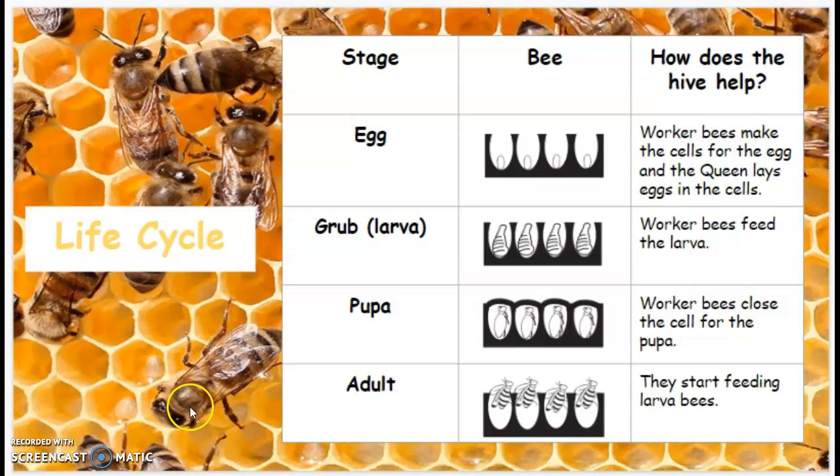The last stage is the adult. Once they're inside that closed cell as a pupa, it transforms into an adult. And they start feeding larva bees.